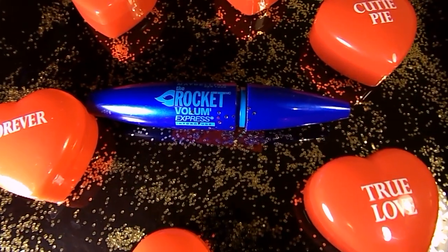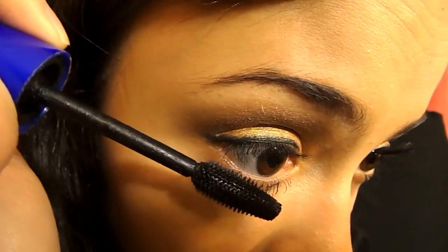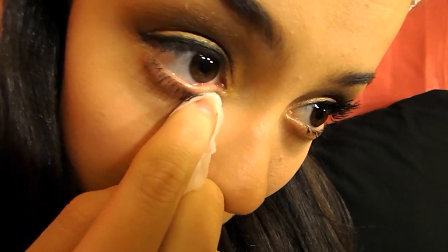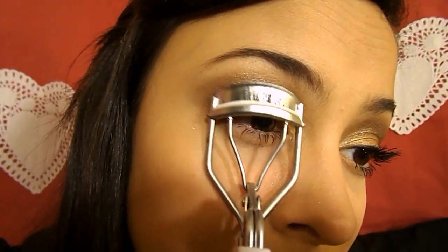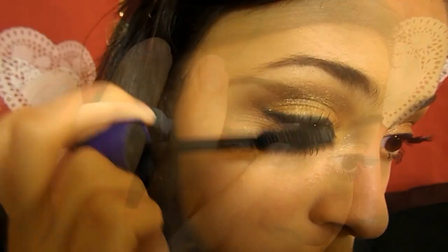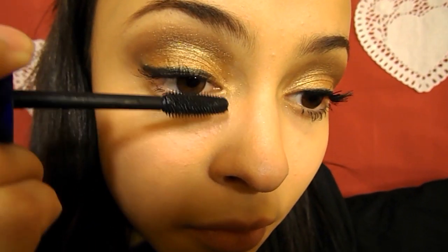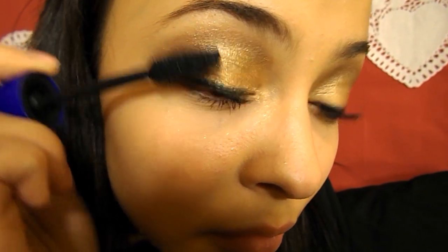Mascara time! I'm taking my Maybelline New York Rocket Volume Express Mascara and applying this to my bottom lashes, going downwards in a wiggling motion, then taking a wipey and wiping up the excess mascara off. Now it's time to curl those suckers up and apply our mascara. The way I like to apply my mascara is I like to blink down while taking my mascara wand, going upwards — I find this technique works wonders for me.